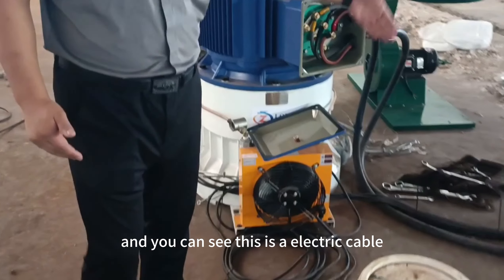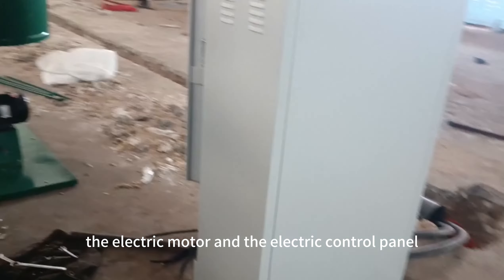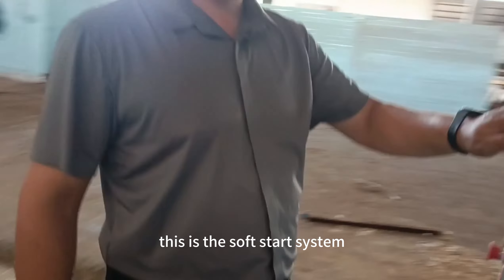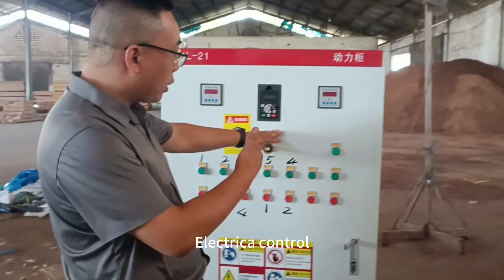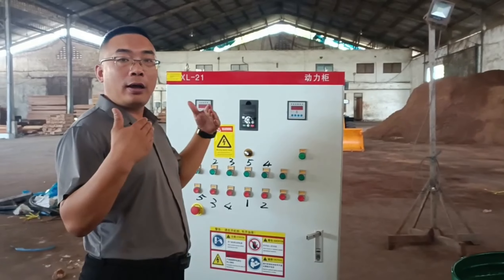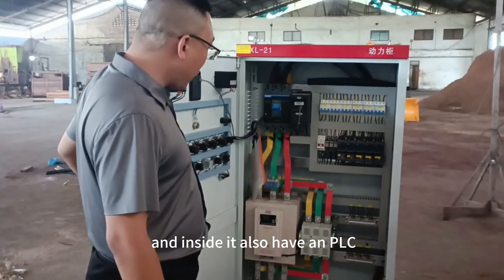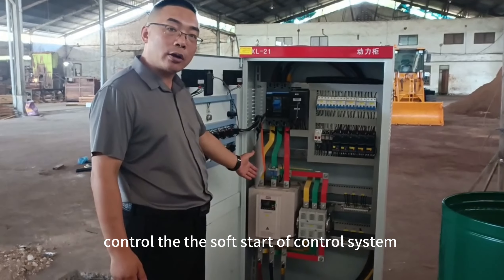You can see the electric cables connected to the electric motor and the electric control panel, which also includes a frequency inverter device for the feeding conveyors. Inside, there is also a PLC control soft-start control system.